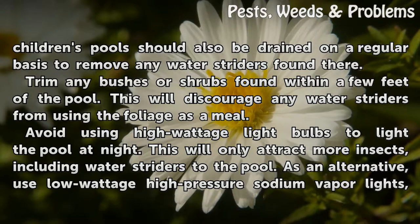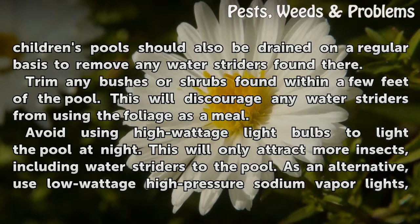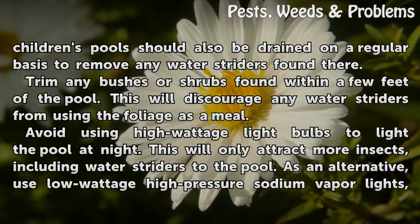Trim any bushes or shrubs found within a few feet of the pool. This will discourage any water striders from using the foliage as a meal.